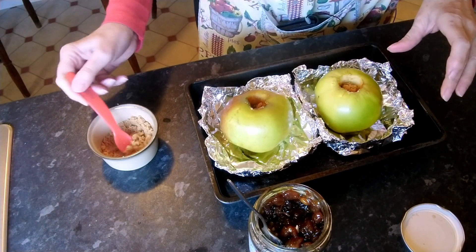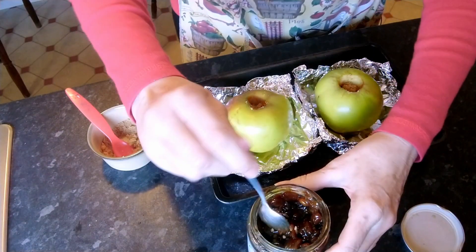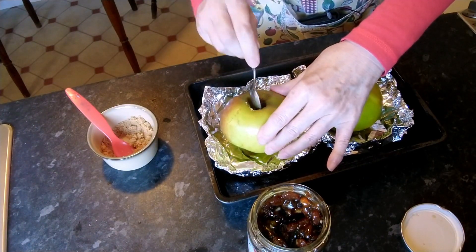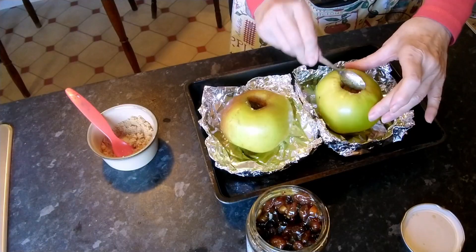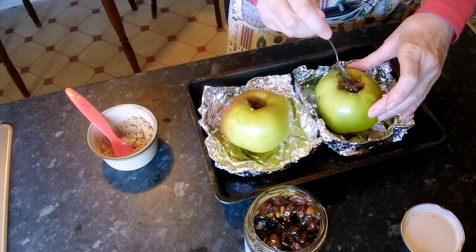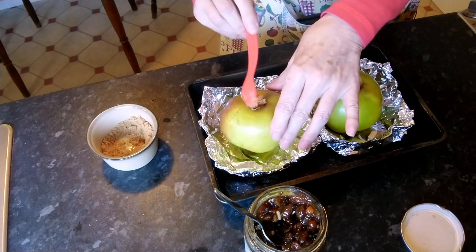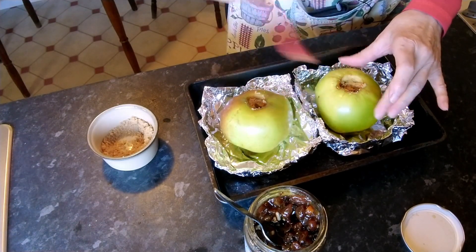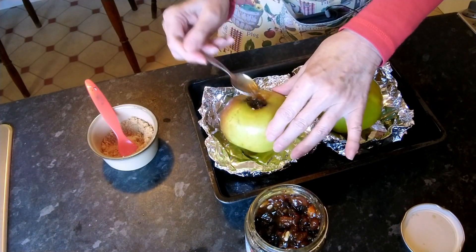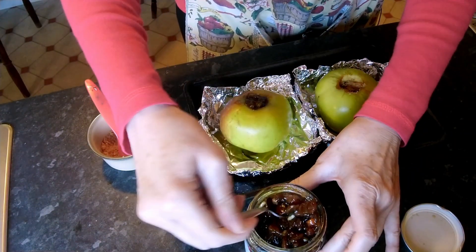I haven't put specific amounts of sugar or mincemeat in the description because obviously if you've got four apples you're going to need lots more, and if you've got smaller apples you'll need less — bigger apples might have a bigger core and need more. It's just whatever you need for your apples. We'll have one more layer of mincemeat and finish up with sugar on top, trying to pack these as much as you can and smooth the tops off.